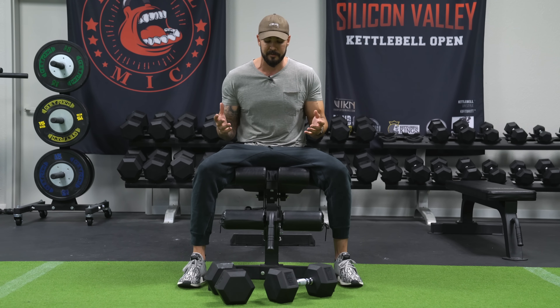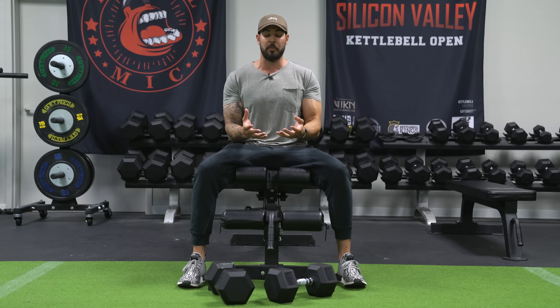When you start off with dumbbells, they're independent and this can be really challenging for people, so you want to start off with a lightweight that you can control. For me, this is 45 pounds, which is really light — I should be able to do somewhere between 100 to 120 pound dumbbells. For demo reasons, I'm going to start with lightweight.